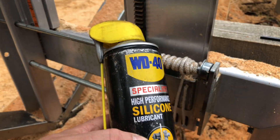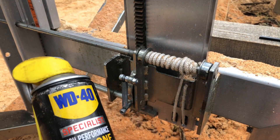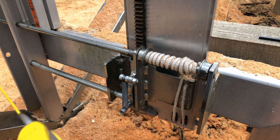I use silicone spray instead of oil when I lubricate the sawmill. Because if you use oil the sawdust gets stacked everywhere. Maybe there are better things than silicone spray, but it works for me.